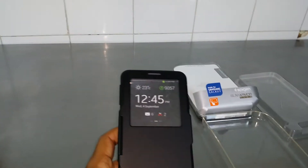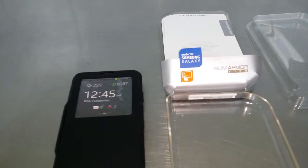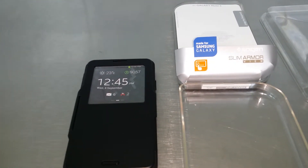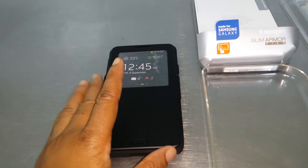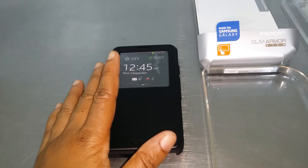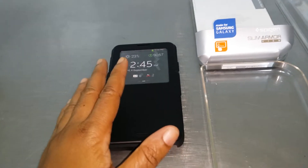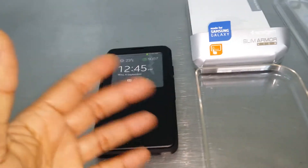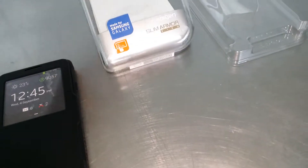I went with the 8H because I have this case that covers the front, so I probably wouldn't need that much protection since the case already offers more than enough. The reason I'm reviewing these together is because a lot of people are wondering if you can use a glass screen shield with the Spigen slim armor case — and yes, you can. I've seen other reviews; shout out to Flossie Carter, he has the 9H on, and if it works for the 9H it should work for the 8H as well.